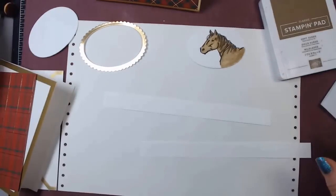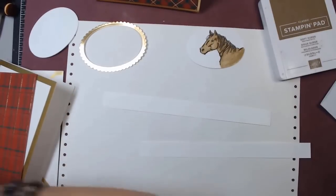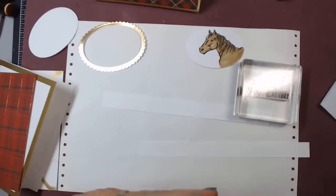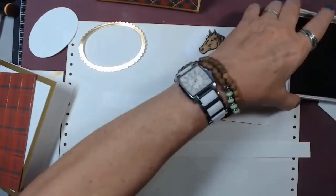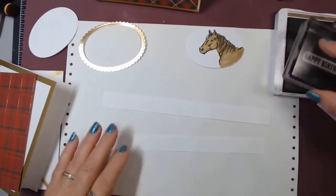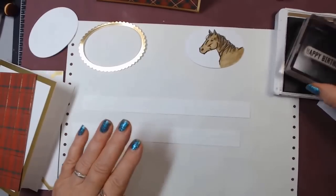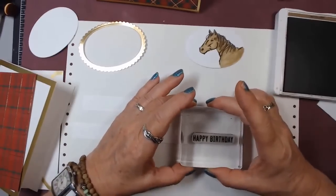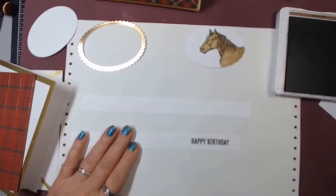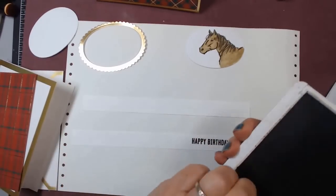So now we're going to take, if I can find it — there it is. I'm going to take this happy birthday from Itty Bitty Birthday. I have extras for my mistakes because I never stamp straight on camera. But that's straight enough.